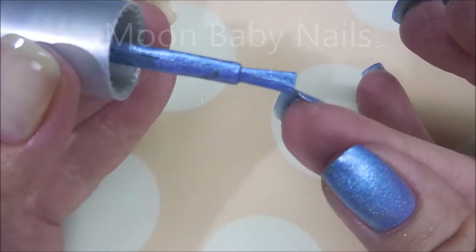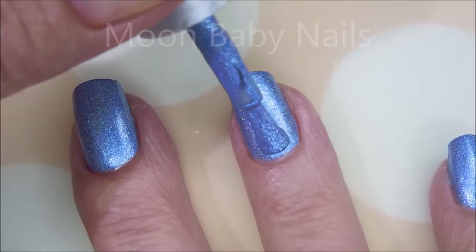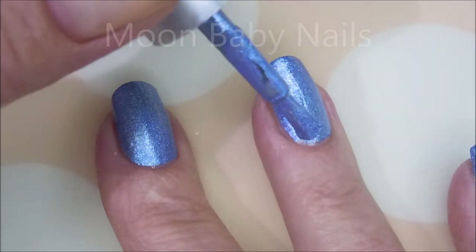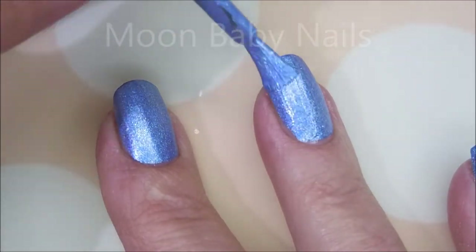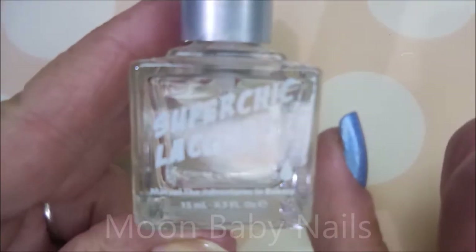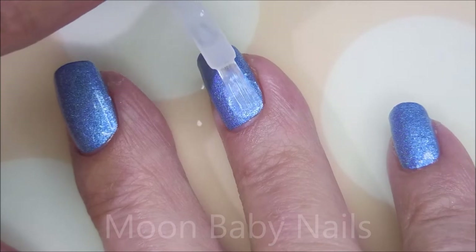So there we go with our first coat. Going to be sure to cap that free edge, and now for a second coat. You could totally get away with one coat with all of the Super Chick polishes like this. So I'll be using the Marvel Liquid Macro Top Coat from Super Chick today.